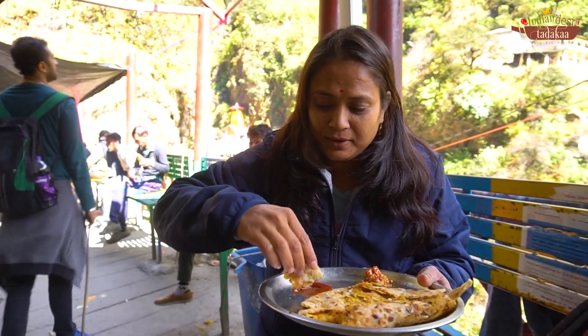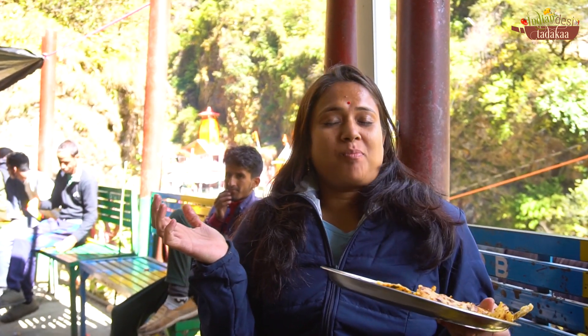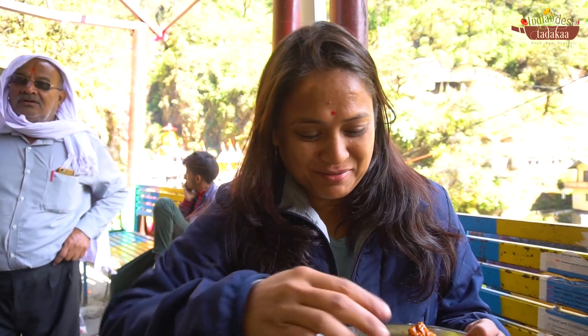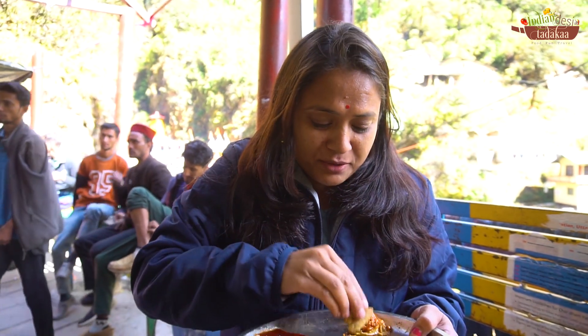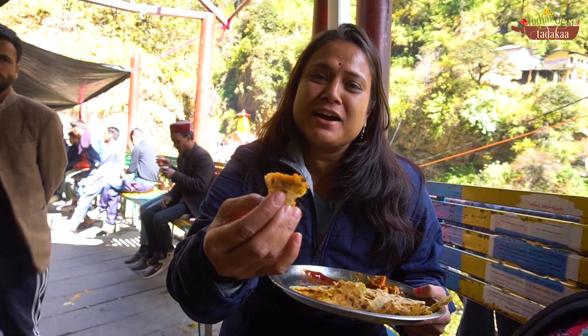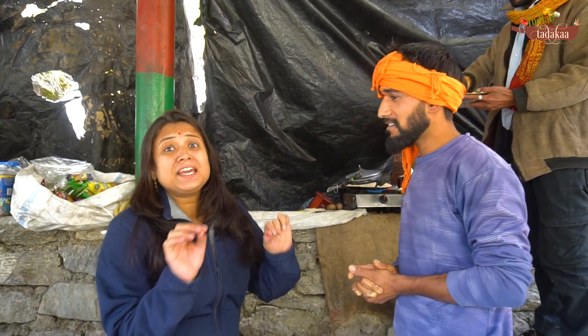I've given some to them as well — it's really good. After walking 1 km, we got a lot of parathas. This is delicious food, very crispy. The paratha has a slightly sweet taste. It's very tasty — we've already eaten two parathas, but we ordered another one.